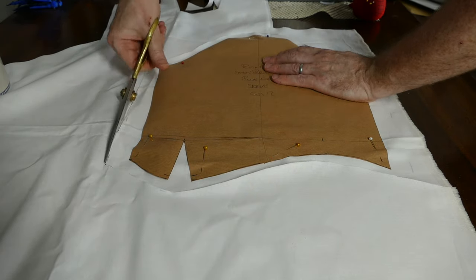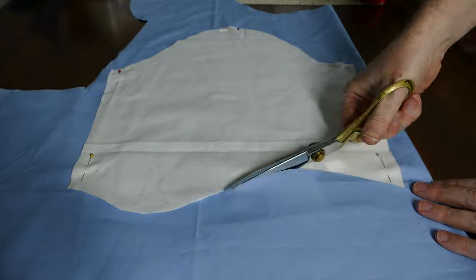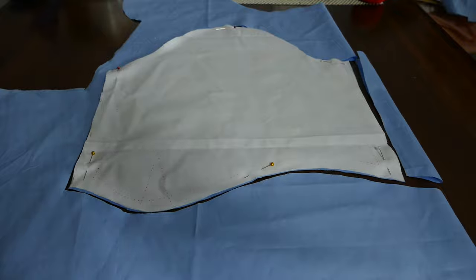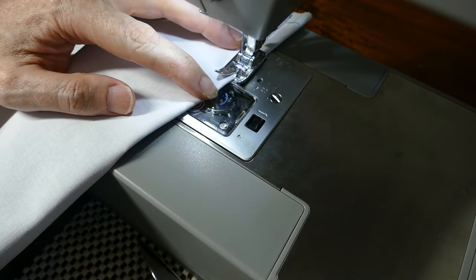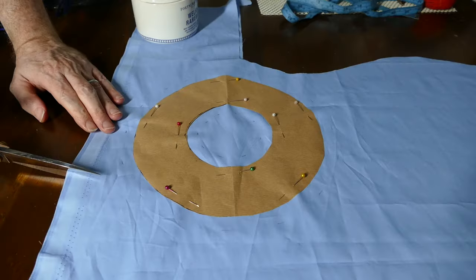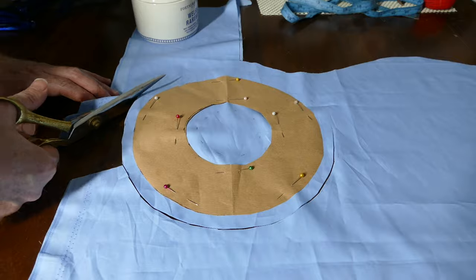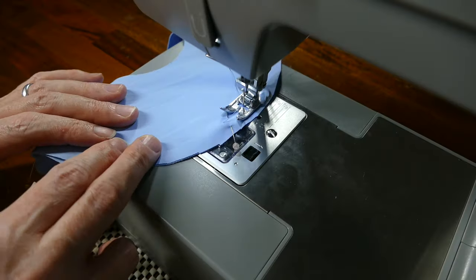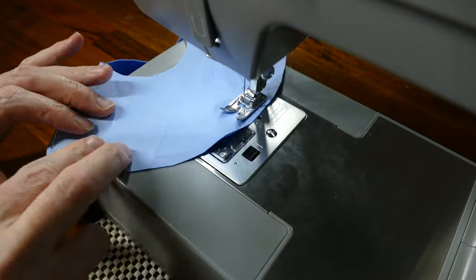Next I move on to cutting out the sleeves in the white cotton and the blue cotton. I sew the elbow dart and then the seam together. The sleeve flounce is cut circular from a double layer of fabric, sewn together and turned through, and then sewn onto the bottom of the sleeve.